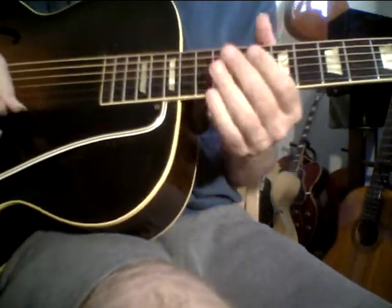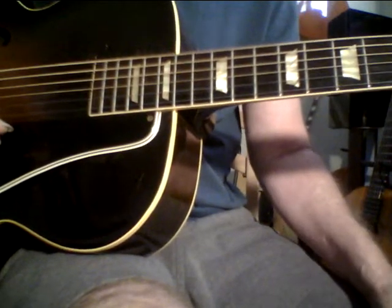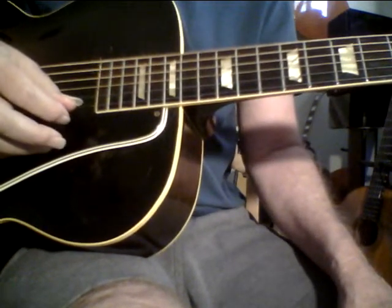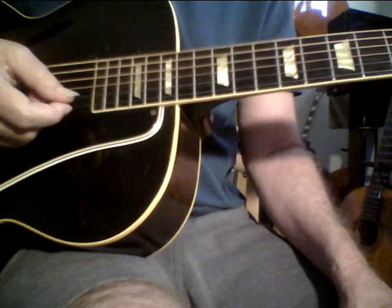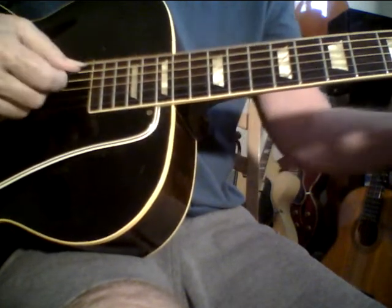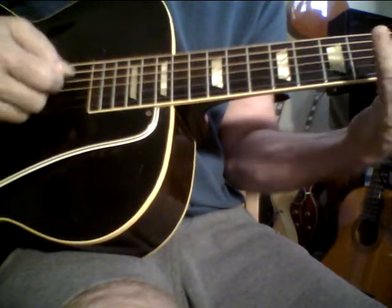This guitar has its own kind of reverb, but it has a tone that's extremely focused, very vintage sounding, very old. This is 70-year-old wood. The Gibson L50 is a solid carved top, so in my mind it's a great value. I just love it.